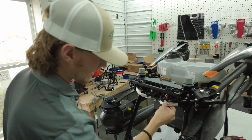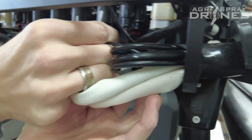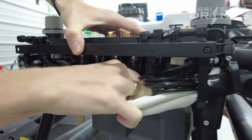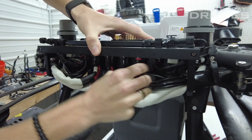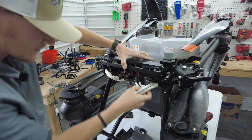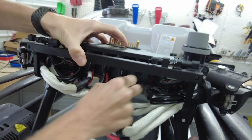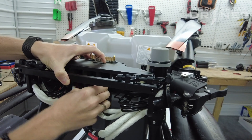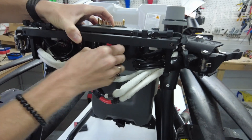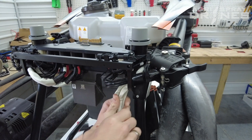So the next thing you're going to want to do is find your wiring harness for the arm that you're taking off and disconnect it from your board here. All right, we got those two disconnected.